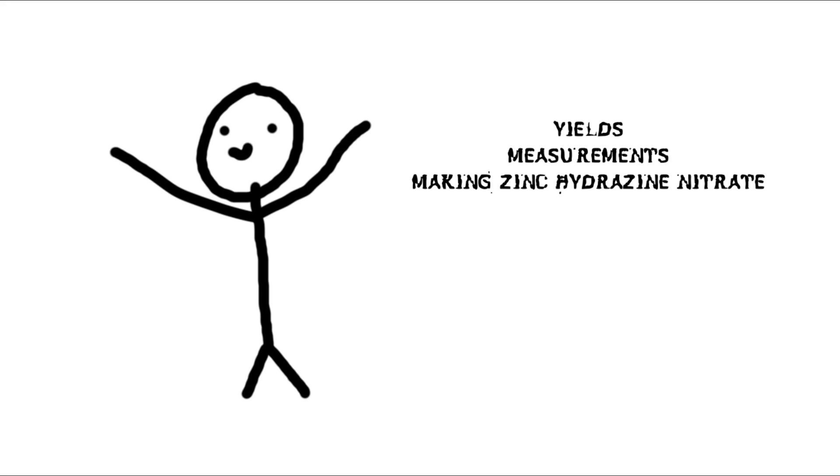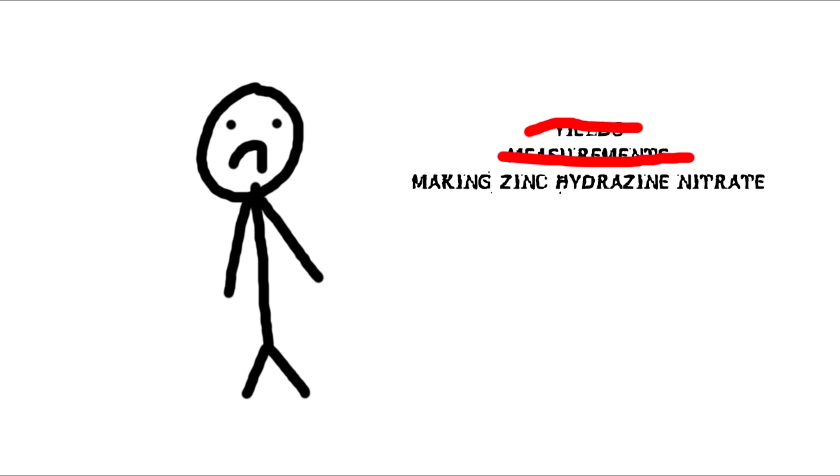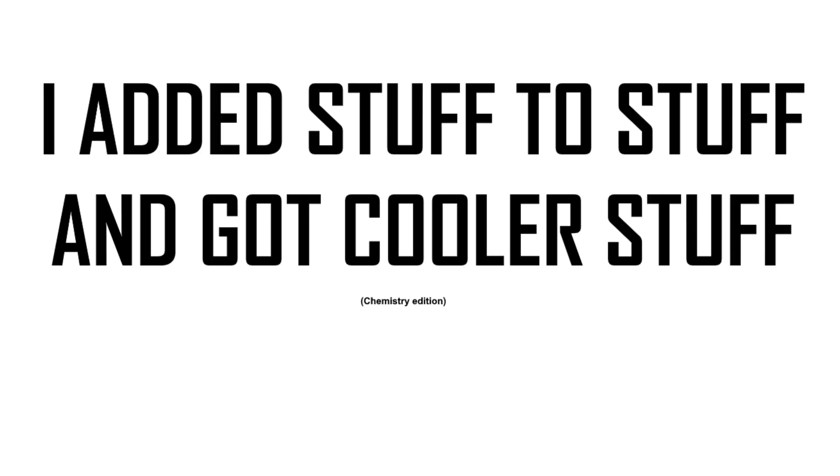A forewarning: I did not take yields, I did not really measure. I just wanted to make this chemical, and at the end I did in fact make it. It's not a long procedure, but I thought I'd let you know in case you're looking for an exact method.